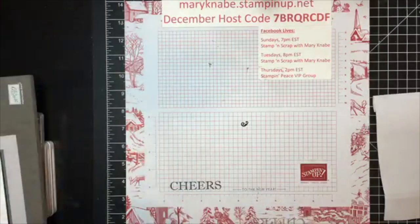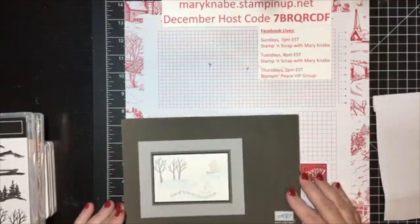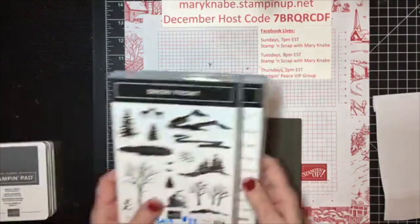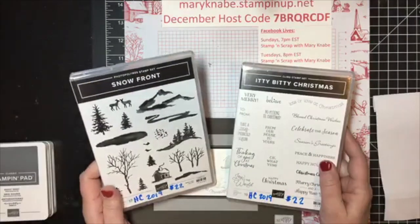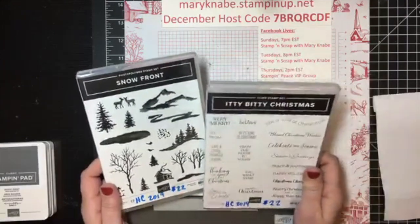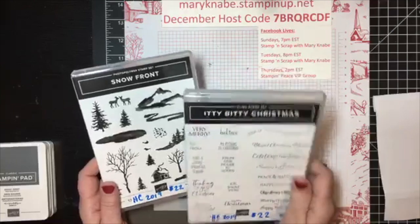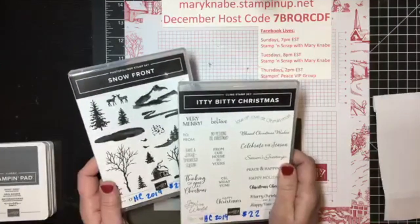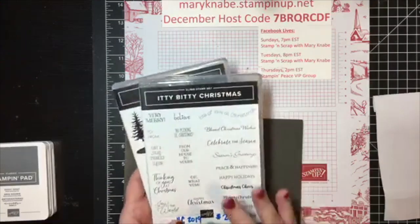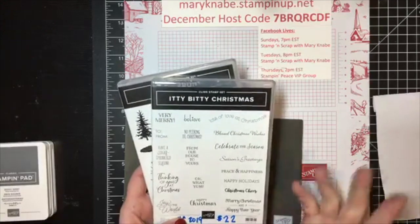This week on Saturday I will be celebrating my 55th birthday, which is a little bit hard to believe, but it's all good. So tonight we're going to be using the Snowfront stamp set. This is what I like to call a Scene Builder stamp set. And I'm also showing the Itty Bitty Christmas stamp set because I think it's just wonderful — I love how many different sayings there are in it. For the Christmas holiday season, there's really something for every occasion.